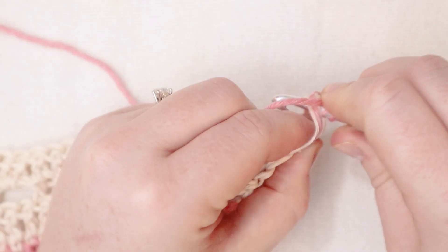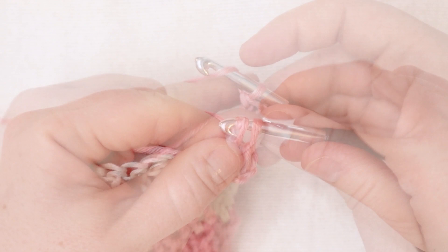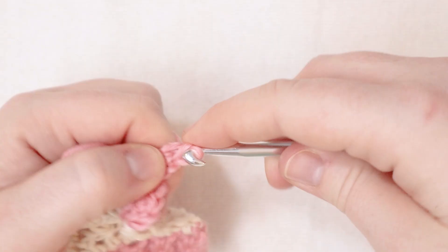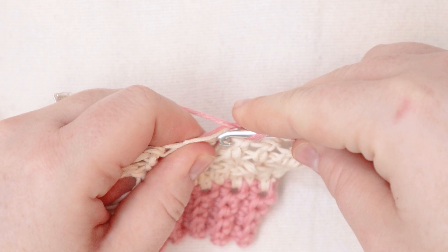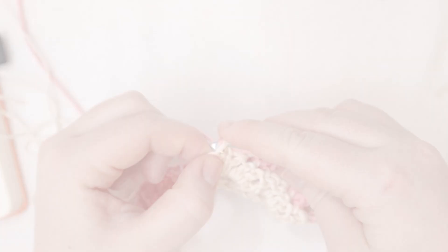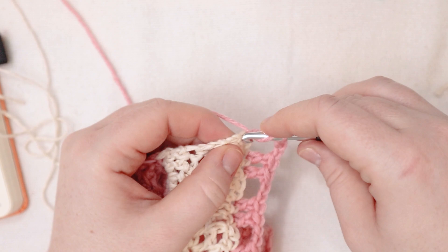For row number five we're going to do what we did for row number three — we're going to start with two double crochets into that first stitch, followed by a chain two, then skip two stitches, and then double crochet into the next two stitches. Now I'm going to chain two again, then skip two, then double crochet into the next two stitches. I'm going to repeat that all the way across — skipping two then doing two double crochets — until I get to the last stitch of the row. In the last stitch we're going to do two double crochets, then chain two and turn.